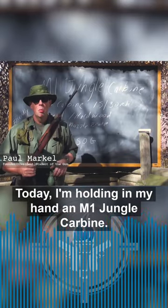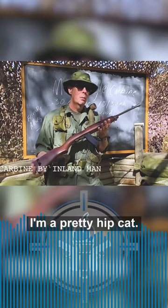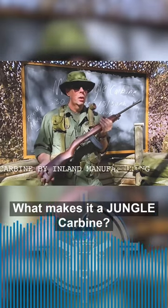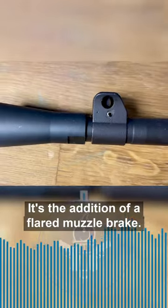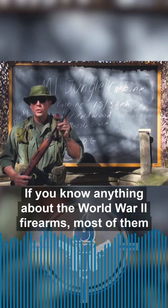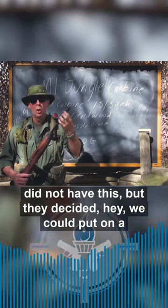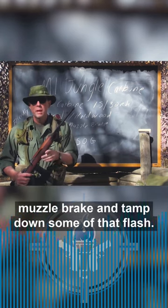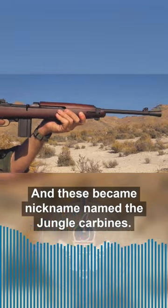Today I'm holding in my hand an M1 jungle carbine. And you say, Paul, I know about the M1 carbine — I'm a pretty hip cat. What makes it a jungle carbine? Well, if you look at the end right here, you'll see something unique or different: it's the addition of a flared muzzle brake. If you know anything about World War II firearms, most of them did not have this. But they decided, hey, we could put on a muzzle brake and tamp down some of that flash. And these became nicknamed the jungle carbines.